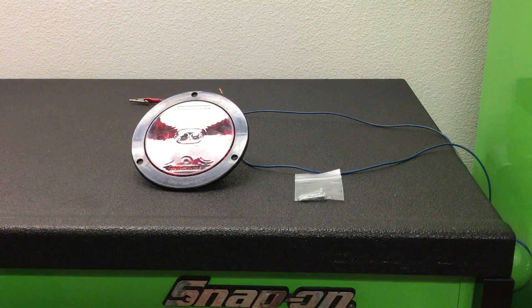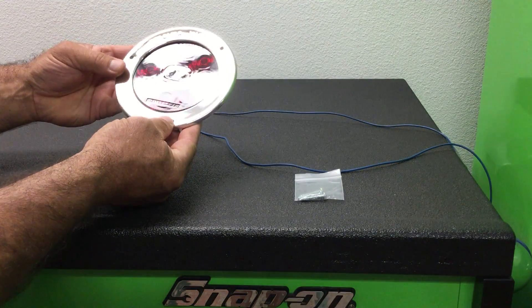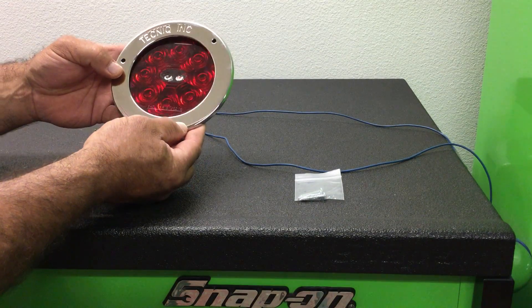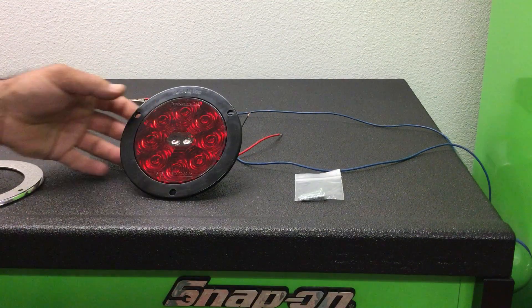There is another thing on our site under the accessories for this light you could buy — it's this trim ring. Makes it look pretty cool, it goes like that. I think I'm going to do this to my Jeep, so probably a video on how to install these onto a Jeep. Thanks for watching.